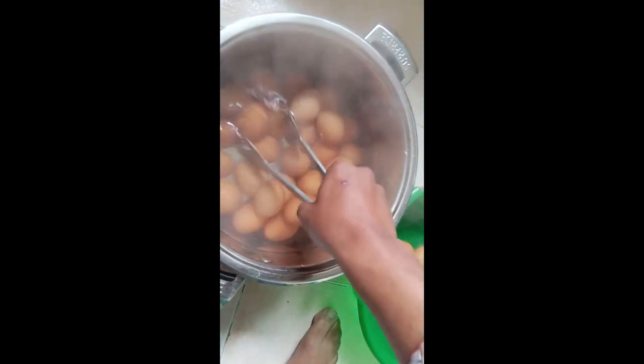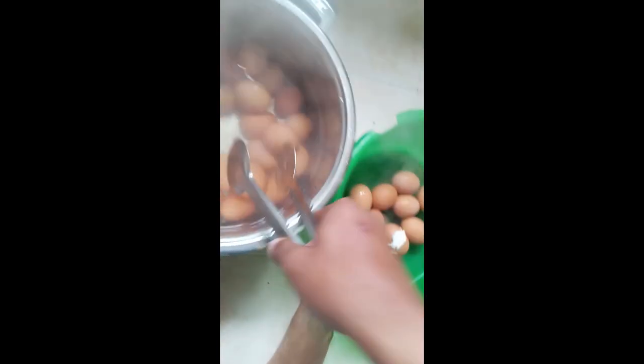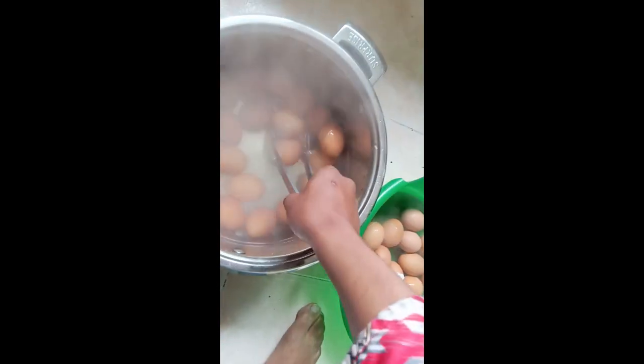Guys, our eggs are ready to be served. It's time — let me take them down. They're still hot. Oh, one already broke — too bad, you see guys. But that's not a worry, no one should worry about that. Our eggs are ready!